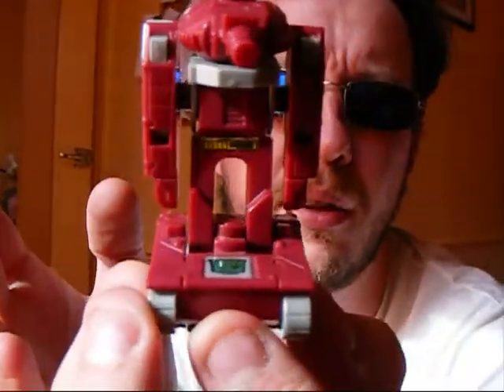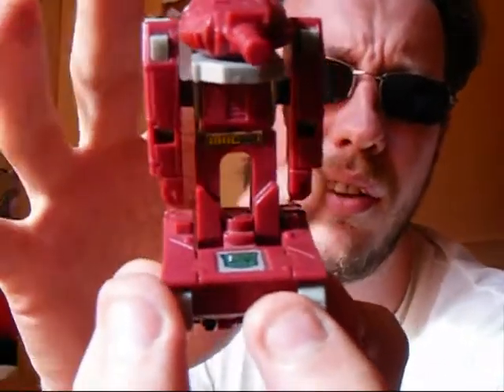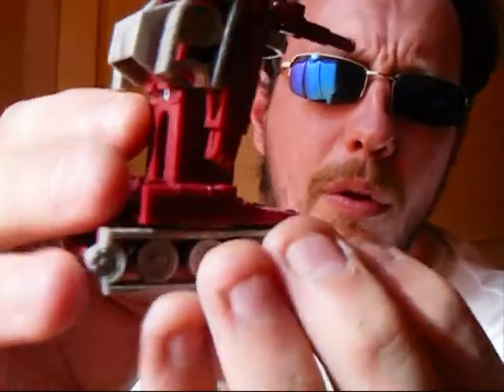They gave characters like Beachcomber, Bumblebee, Cliffjumper, and Brawn two separate legs each. I don't see why they couldn't have done the same with Warpath here.